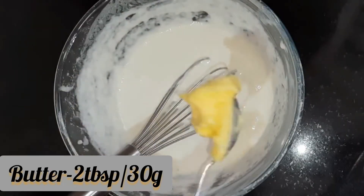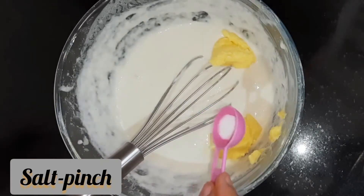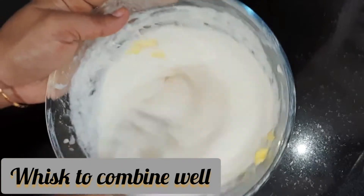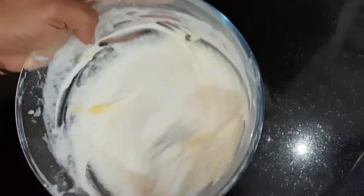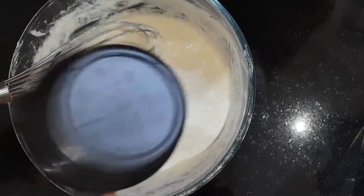Now we'll add a must ingredient — butter at room temperature. Here I'm taking 30 grams of butter. Adding a pinch of salt and then whisking it well to combine. An important trick to make crispy jalebi is to beat it very well. Now adding half a cup of maida to balance the sourness of the batter.